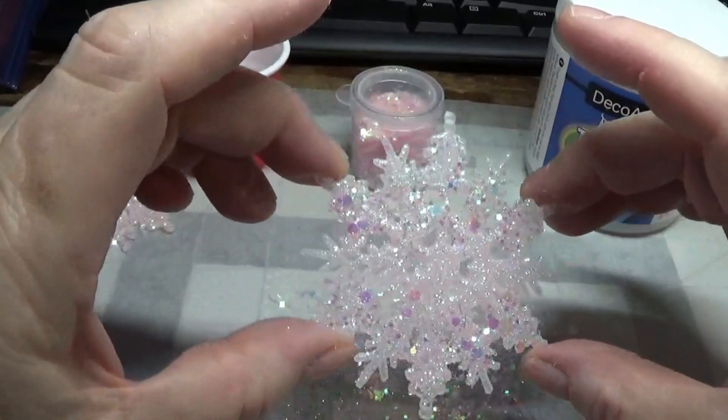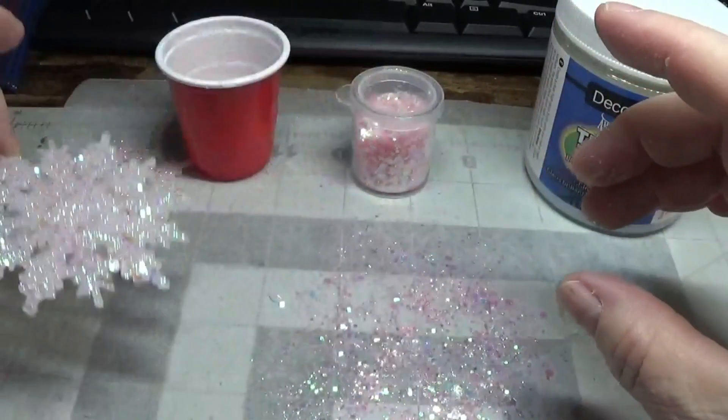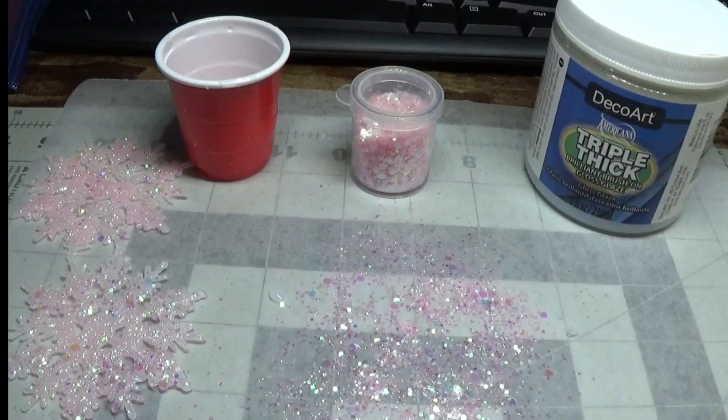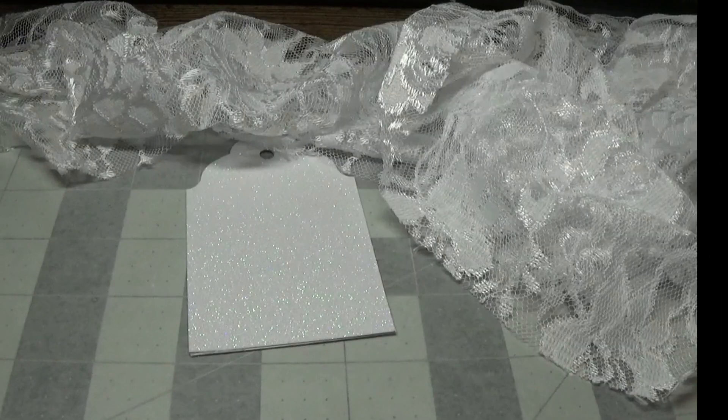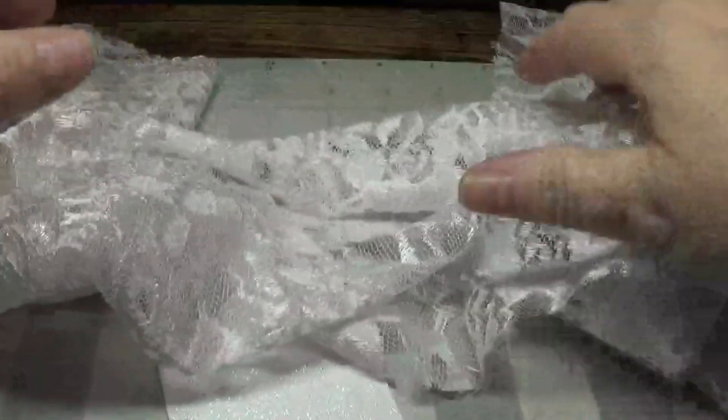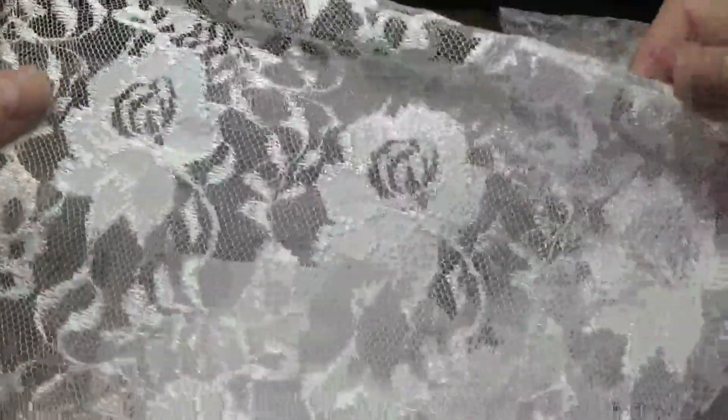When it's completely dry, we'll use this to make some beautiful tags. To start our project, I'm taking some pretty lace that I purchased from Hobby Lobby — it's $8.99 a yard, but I only asked for a fourth of a yard because that's all I need for small projects. So this cost me under $2.00 just for this one-fourth yard.